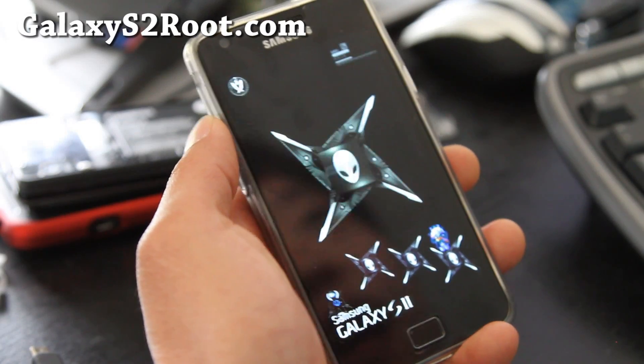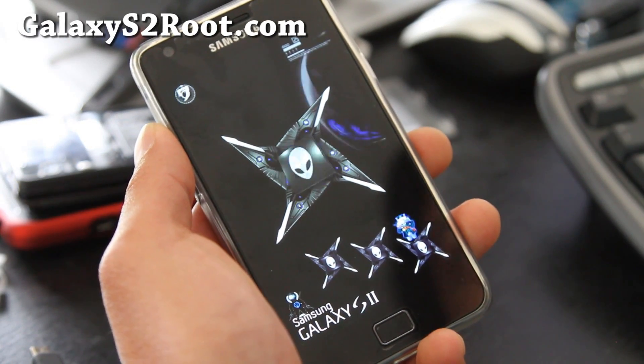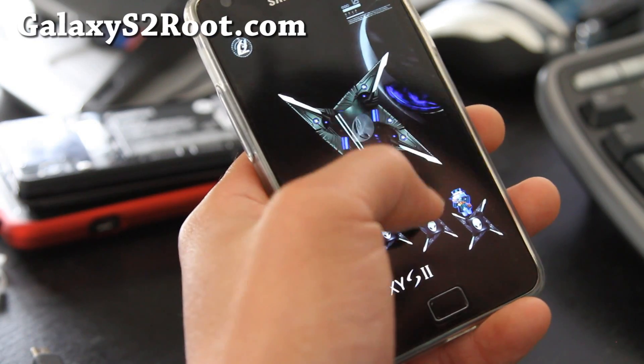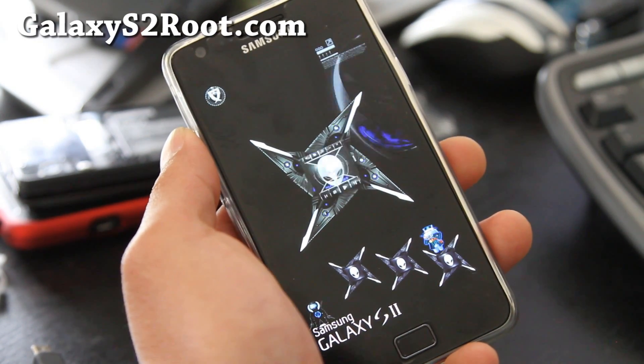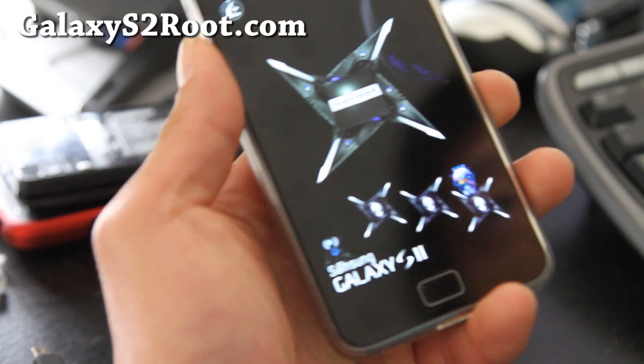Hi folks, I've got the Alien ROM for the Galaxy S2. It's got a cool splash screen — freaking cool, look at that.